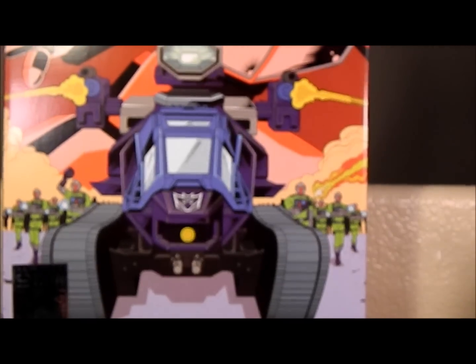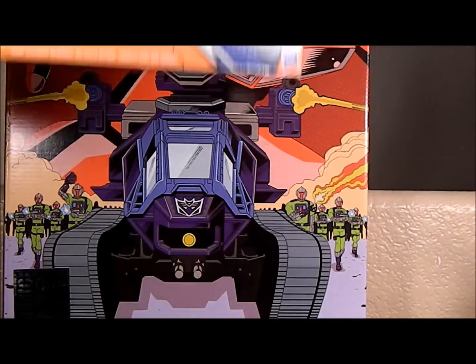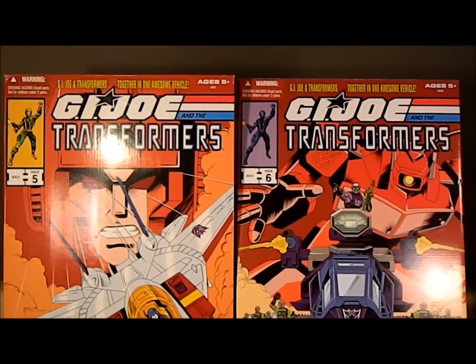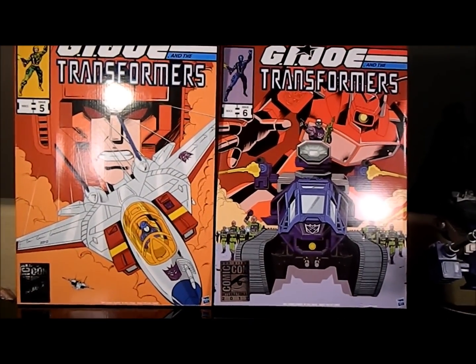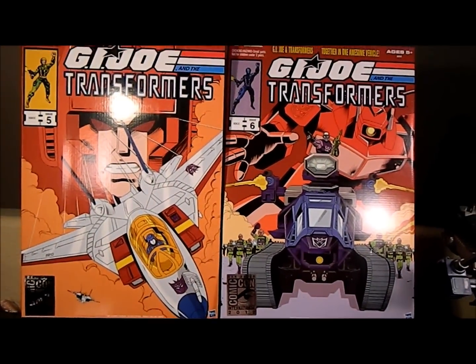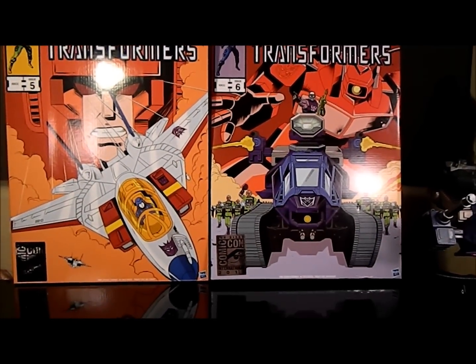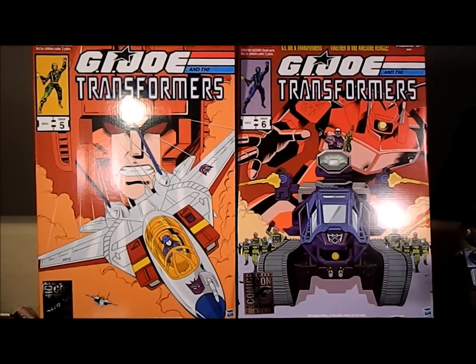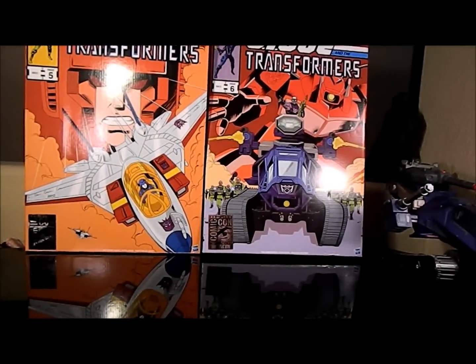Probably one of the best things about this packaging is the fact that it's the same size as the one from last year. I was kind of worried about that. I like all my packaging to be fairly uniform for display and packing purposes. So they're issue five and six of the G.I. Joe Transformers crossover toys. I don't know how they're issuing numbers based on previous exclusives — I know these are the first crossover ones.